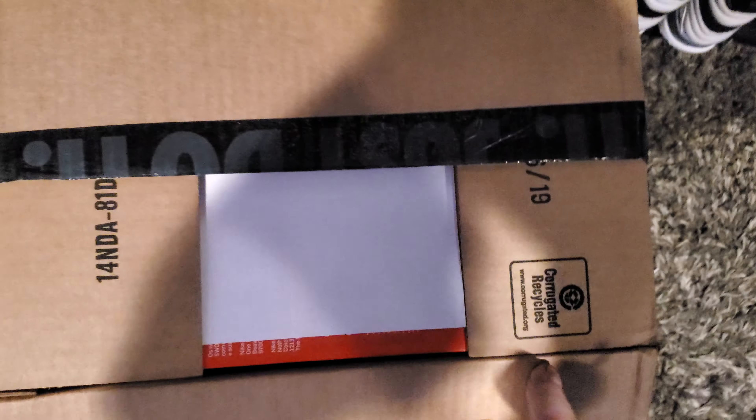I ain't gonna do this unboxing with a plastic knife — and look at that, that worked well. Hope you guys are well. Hope you guys are all staying out of debt.